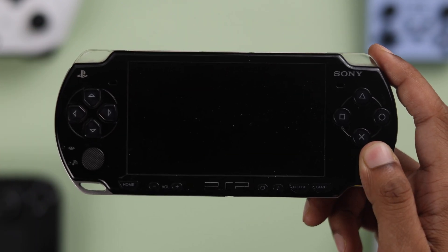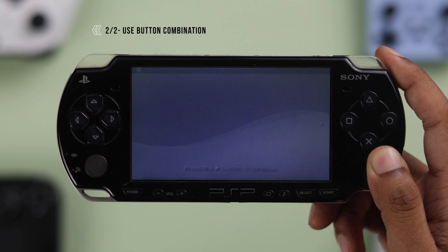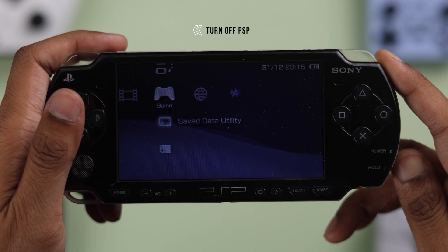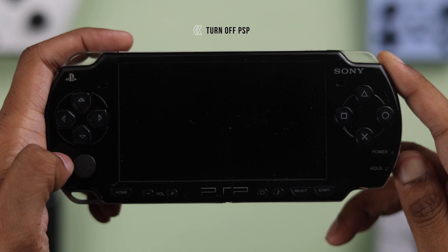But if your PSP is not working normally and you can't access the settings page, then we'll move to the second method. First, make sure that your PSP is turned off completely. You can do that by holding the power slider upwards until the power LED goes off.